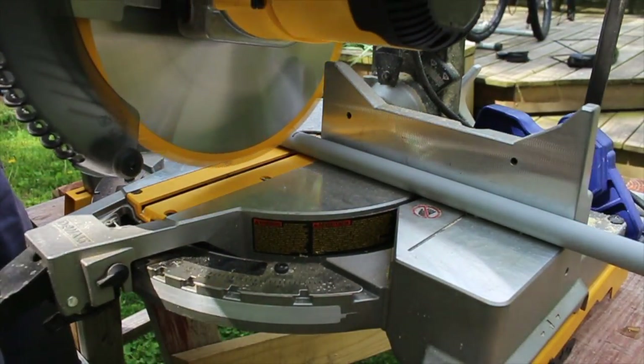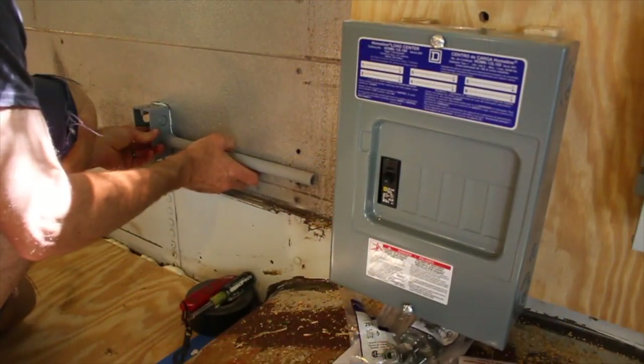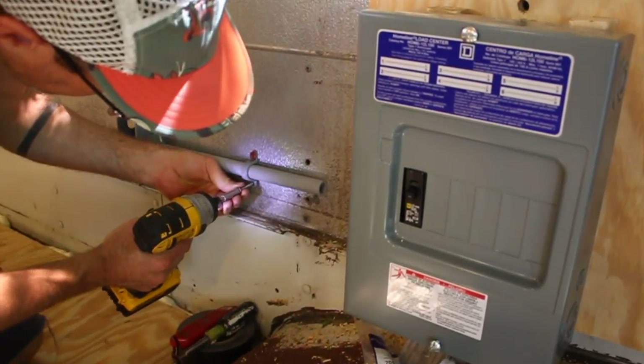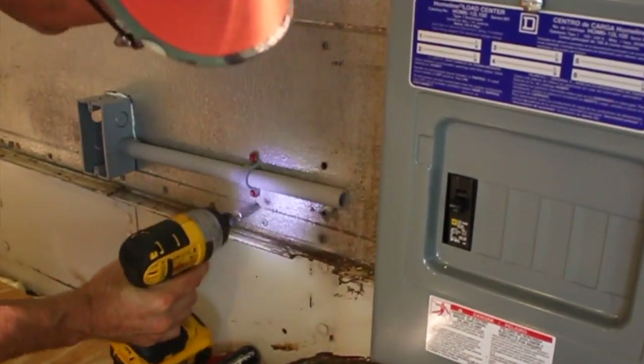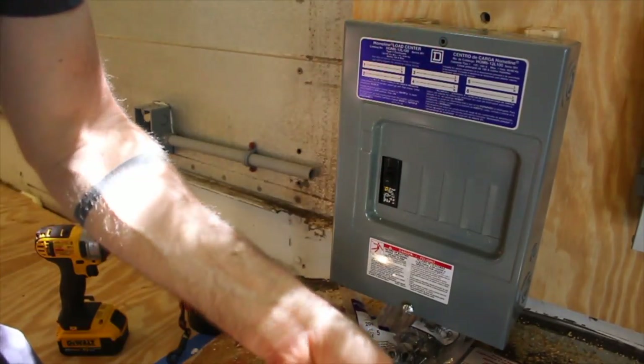Then I got to work in earnest on those 110-volt receptacles and lights. The work was pretty repetitive — it involved putting in this plastic conduit to keep the Romex off the metal, and then putting the wires in and tying them into the box. Like I said before, I did this five times for my five circuits.